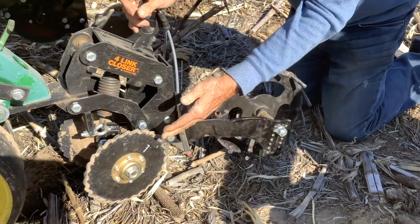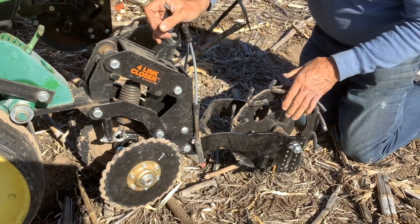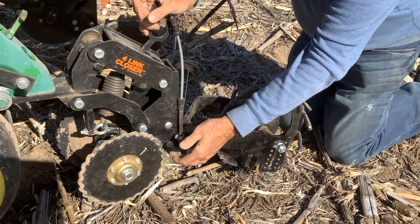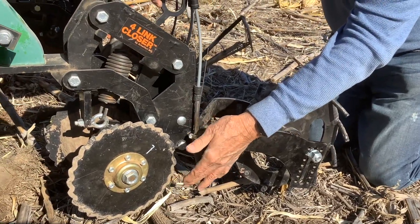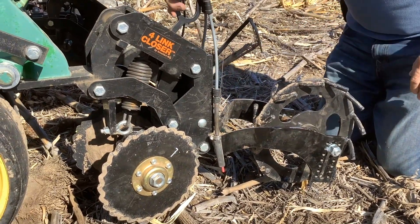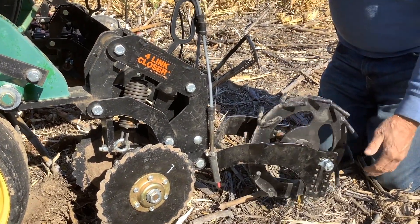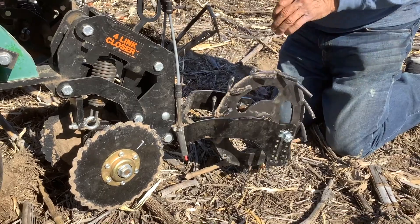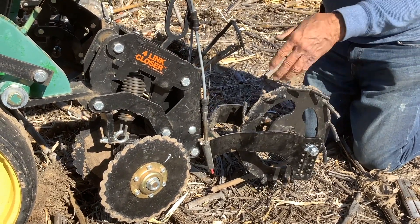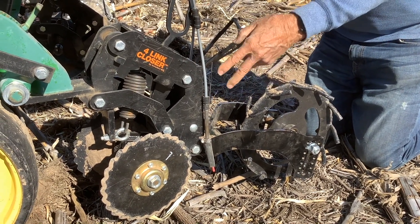In the field these discs are going to be cutting in about an inch to inch-and-a-half deep. The press wheel compresses the soil back down around the seed. We've also got fertilizer on here — we're shooting fertilizer right behind the slice made by the disc on both sides, two-by-two placement. As the press wheel comes along it mellows the soil and covers it back up, placing our fertilizer at whatever depth the double disc closers are running.